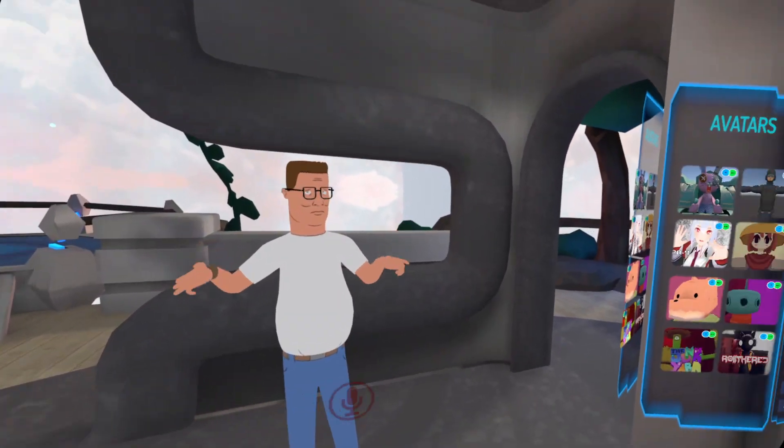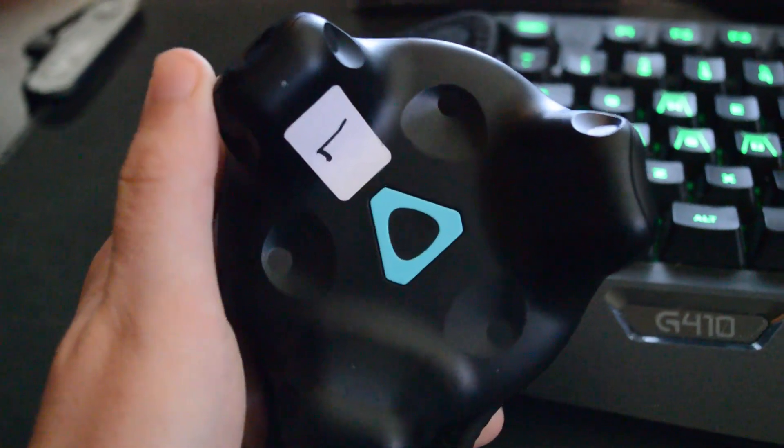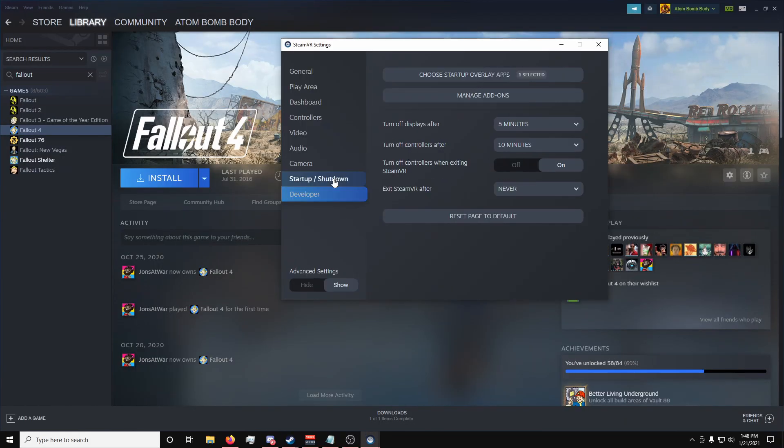To turn your trackers off, all you need to do is hold the middle button down until it turns off. Or you can add a setting in SteamVR to turn off your trackers automatically when SteamVR closes.